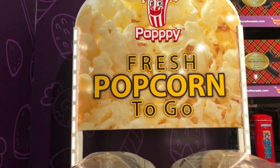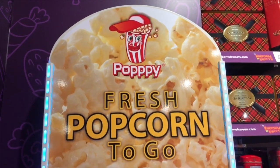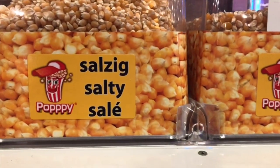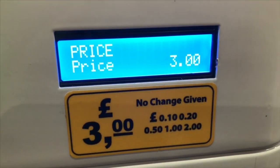And to our surprise we came across a fresh popcorn to go. This was a machine where you can pick salty or sweet popcorn. Let's give it a try.